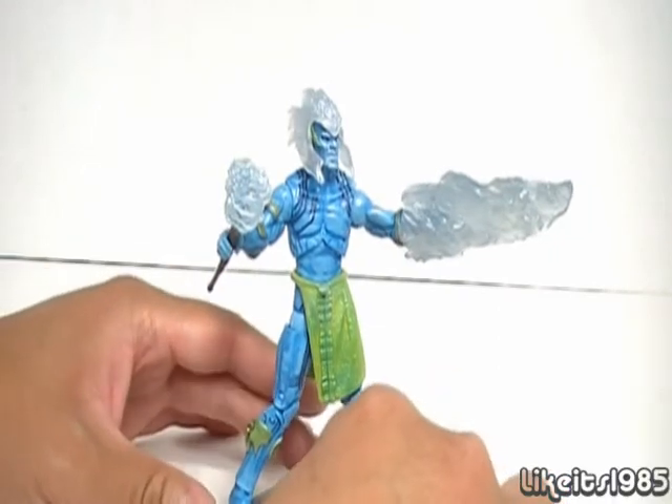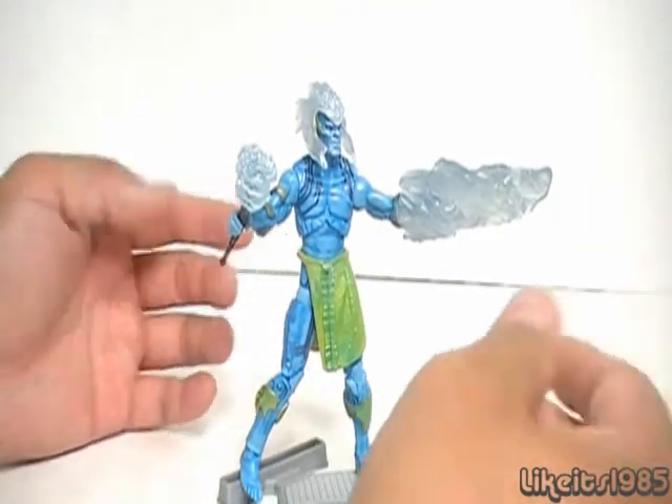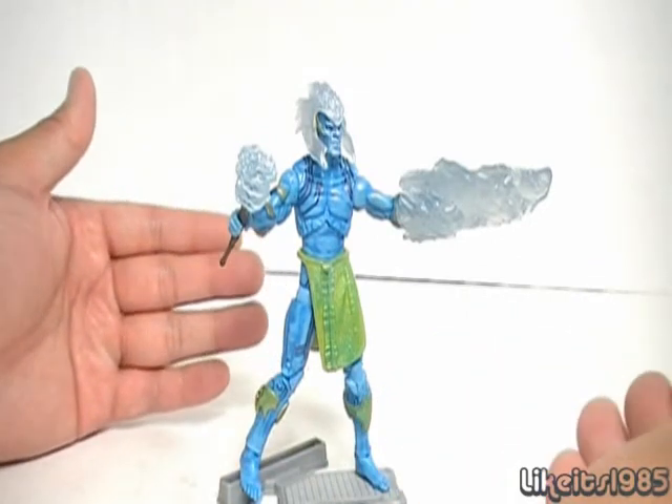This has been my review of the Thor action figure, the Invasion Frost Giant. Thanks for watching.